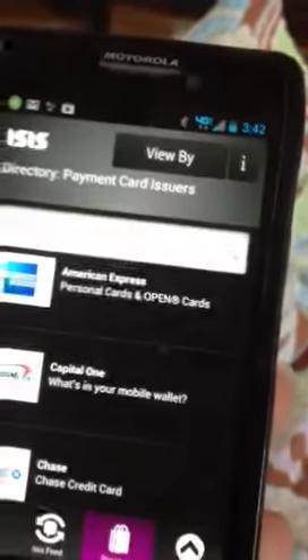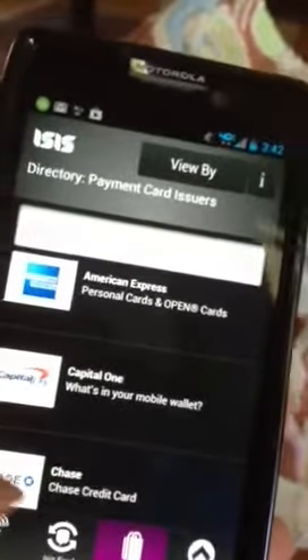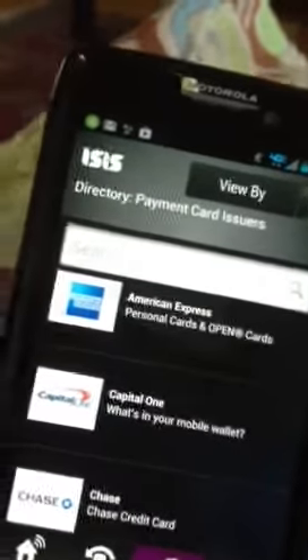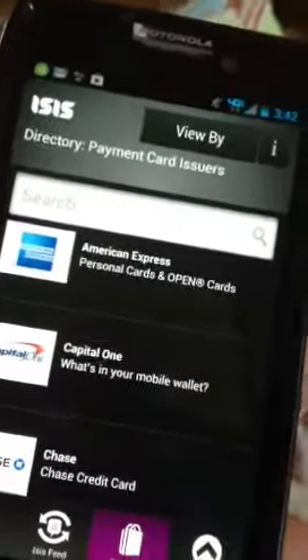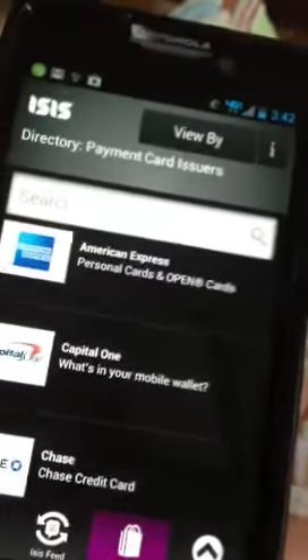What I've really been impressed with with the Isis wallet is the security. I've been reading up on it on my own — how super secure it is, and how nice it is that I can go to the gym, have my credit card information on my phone, and not have to carry a big wallet or a big purse. I can have all that stored on my phone. I think it's pretty cool.